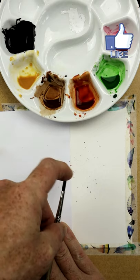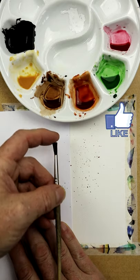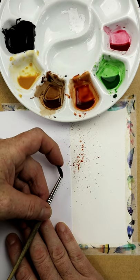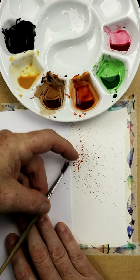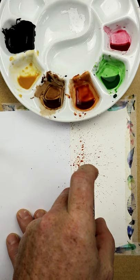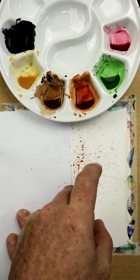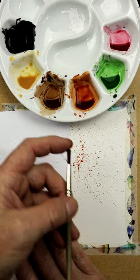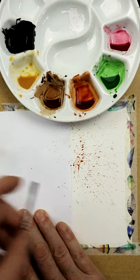And then you can start splattering the paper. Now if you do this from an angle, from the side, you'll get like a skim — see that? The way it kind of spreads apart and spreads out along the paper. If you do it from above, then you start working with more dots. And the less paint you have on the brush itself, the smaller the dots will be.